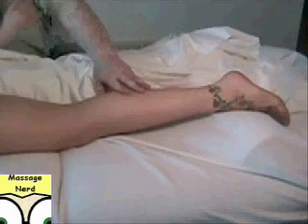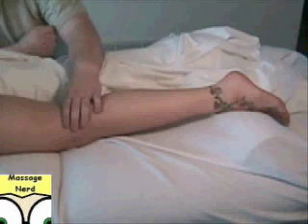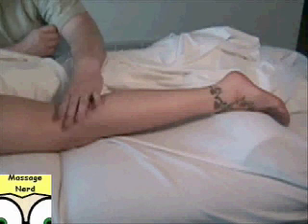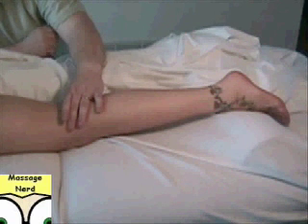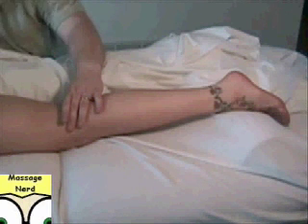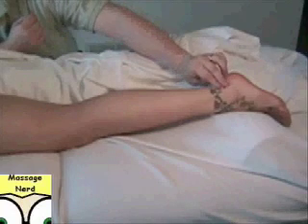Okay, next one is the gastrocnemius. A lot of clients will actually know this — they'll have heard of this name before. The origin is the posterior surface of the medial lateral condyle of the femur, right up in this region, and the insertion is the Achilles tendon region. It kind of bellies out and connects down to here.